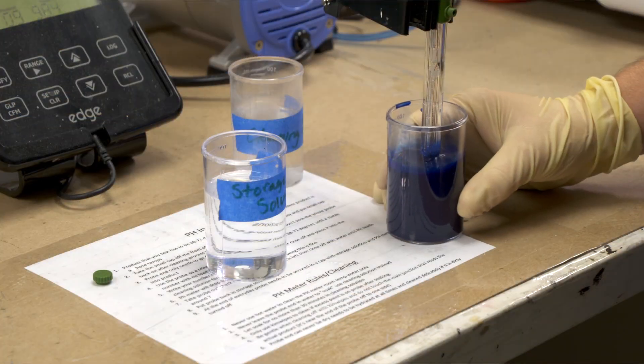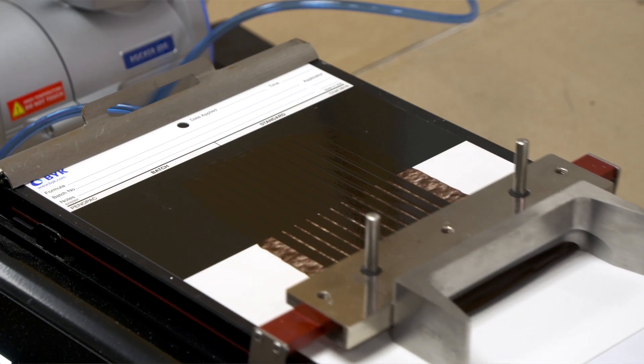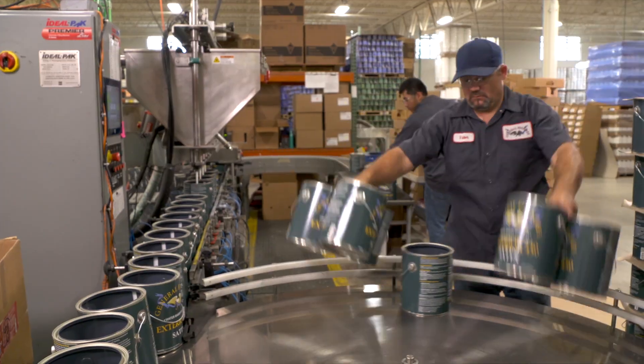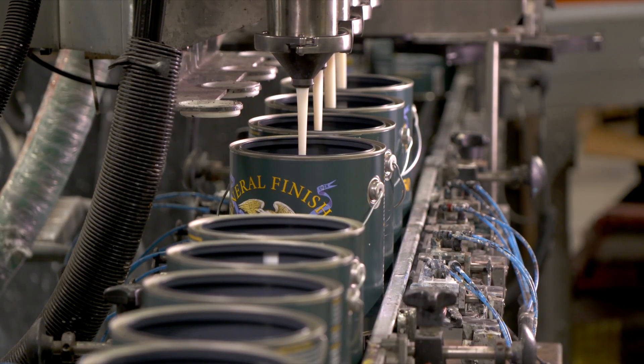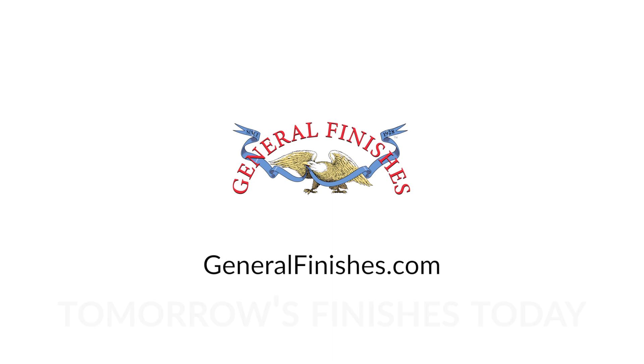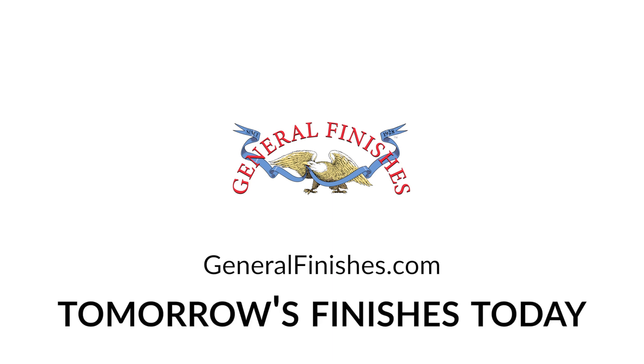General Finishes is dedicated to testing, evaluating, and advancing our water-based finishes with the highest quality ingredients and leading edge water-based technology. Learn more about these and other GF products at GeneralFinishes.com. General Finishes — we make tomorrow's finishes today.